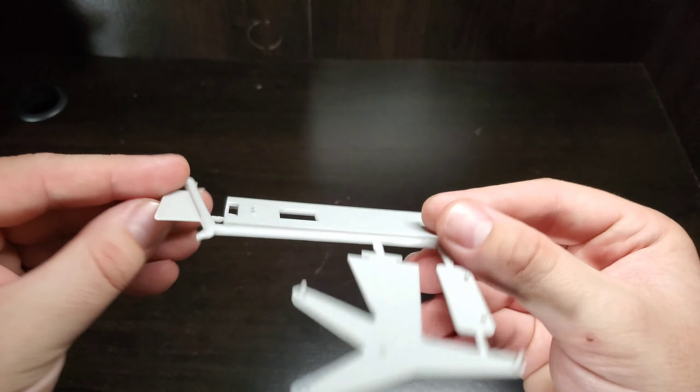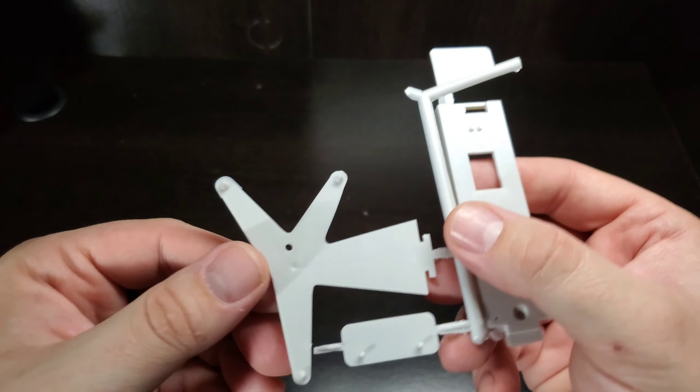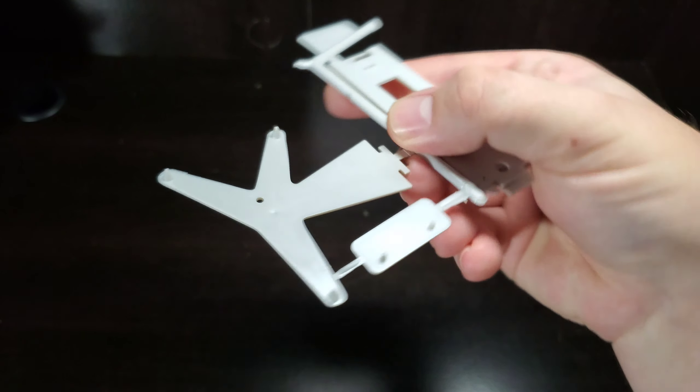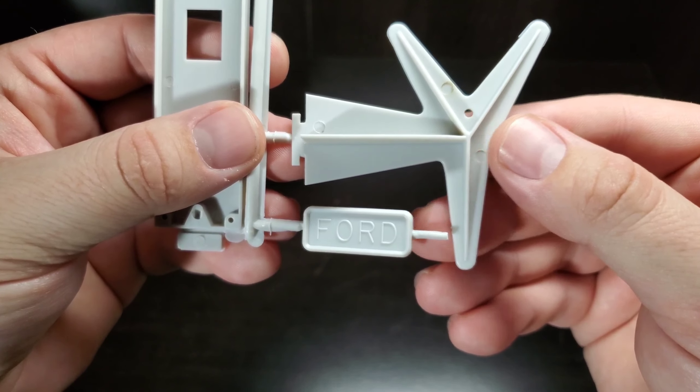Last but not least is the wall hanging unit — a two-piece unit. One side is where your car sits, and you get a nice Ford badge to display on the front of it as well. And with that, that'll wrap it up for this kit. Pictures at the end if you'd like to see everything, and thanks for watching.